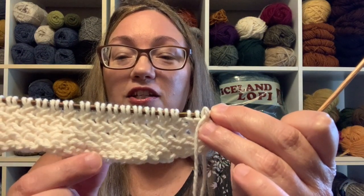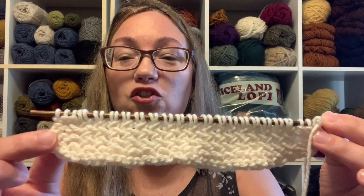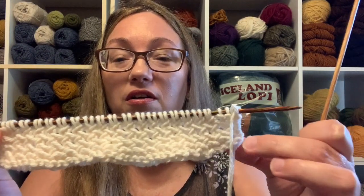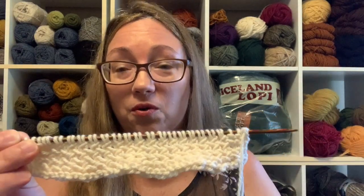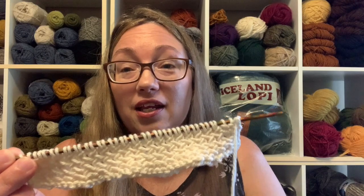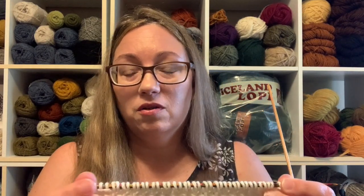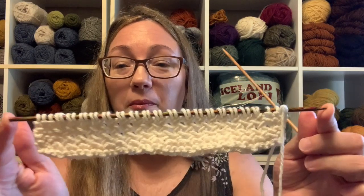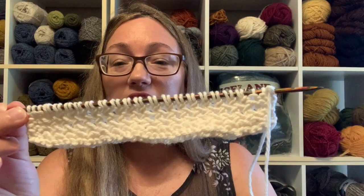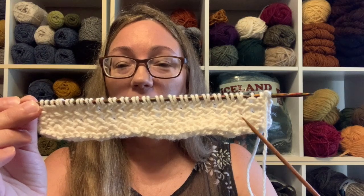I did two rows of garter stitch on the bottom and two rows of garter on both sides to get a little border. And if you're someone who really loves a slip stitch edge, you can go ahead and add that — make it your own. But look at that — you can start to see the zigzagging of the herringbone.